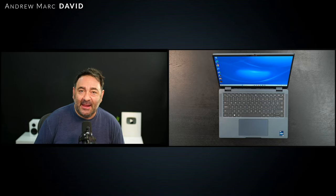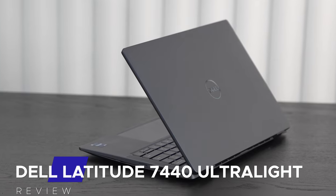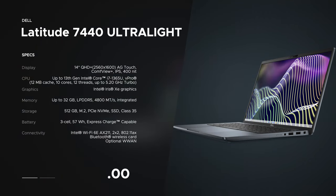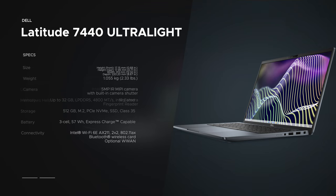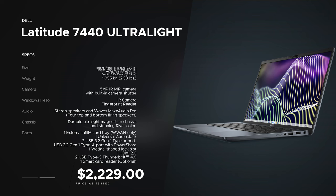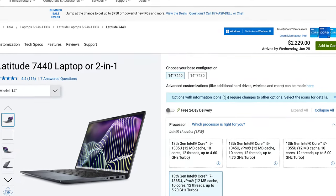It's Andrew and this is my review of the Dell Latitude 7440 Ultralight here for 2023. Before we get to the unboxing, I just want to let everyone know in the interest of transparency and full disclosure: I'm not being paid by Dell, I'm not being sponsored by Dell. All the opinions you're about to hear are my own — Dell is not getting copy approval, meaning they're seeing this video for the first time just like you. This unit is on loan from Dell and once this review is done I'll be sending it back.